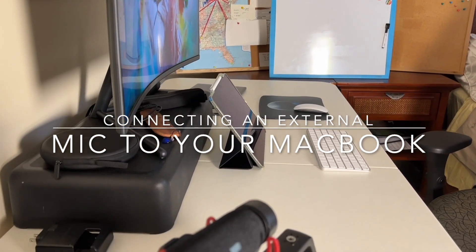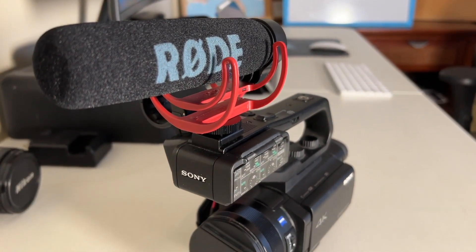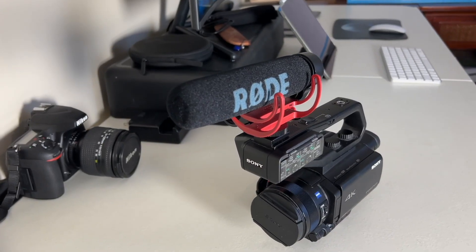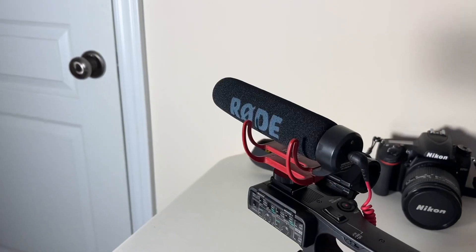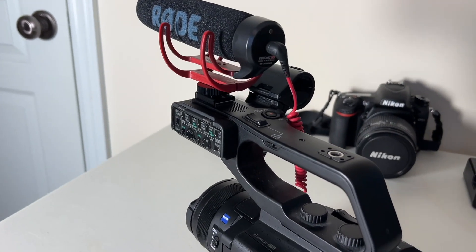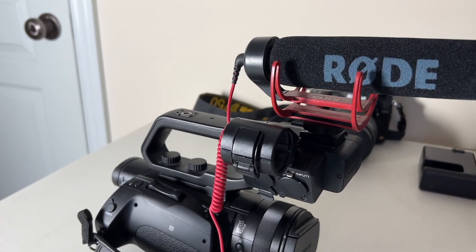If you clicked on this video, you're probably experiencing the same kind of issues I have trying to connect my Rode mic to my MacBook or to my iPhone to record audio directly. In the short time I've had using these mics, I can say they're pretty good and they work pretty well, and that's why I wanted to use it.